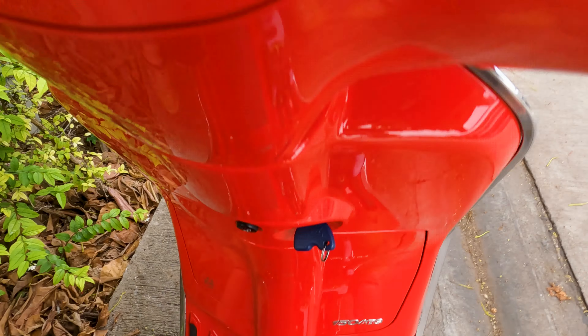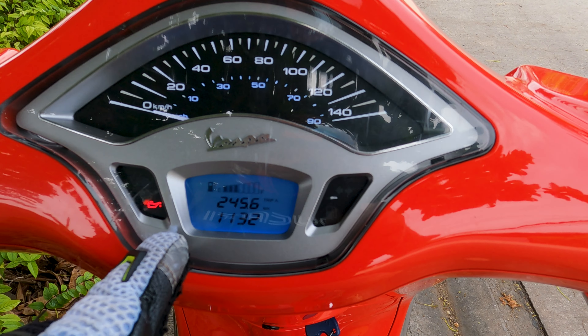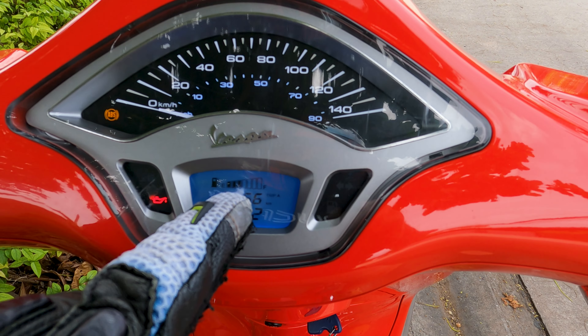Next step: turn the key. Watch the ignition sequence and check that everything's okay. Yes — and I've got fuel.